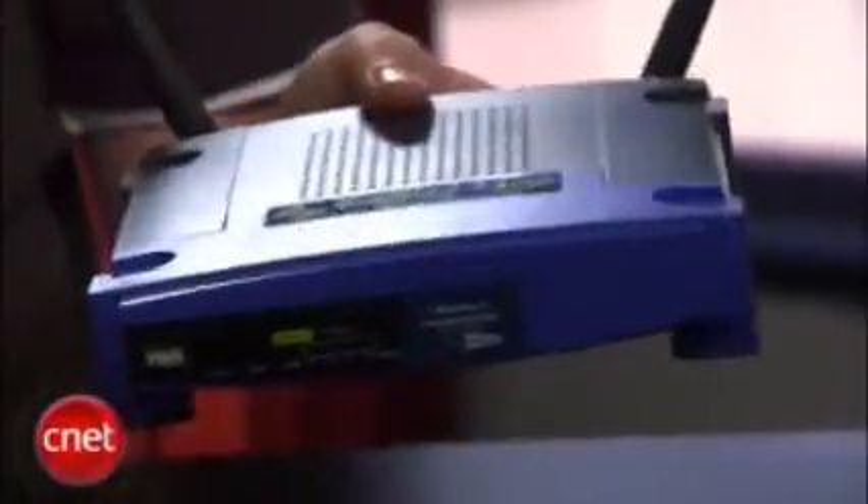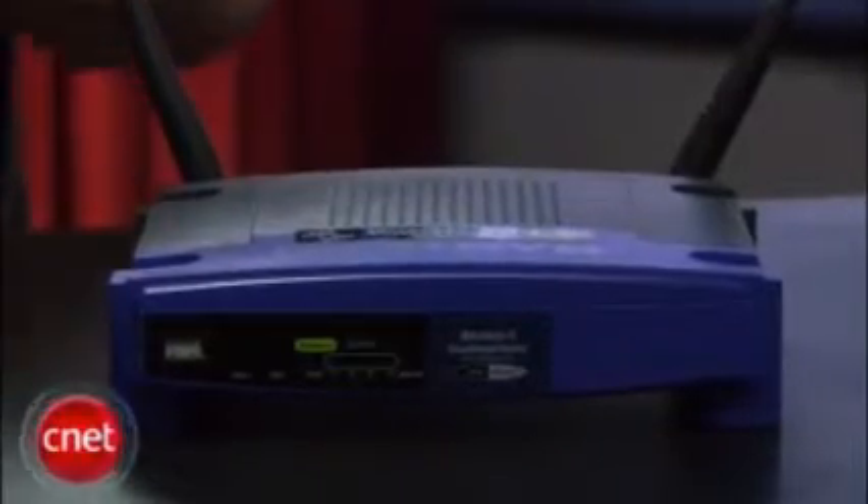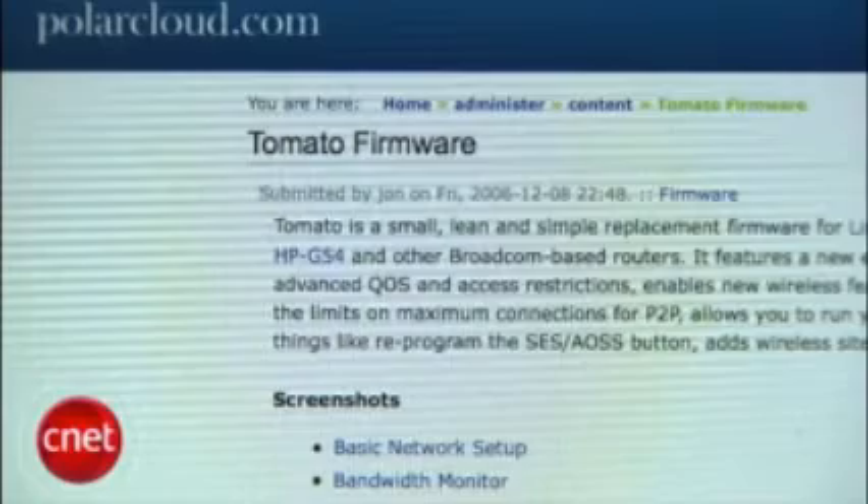Every router like this one has software that runs on it, and what we're talking about is changing that software from the factory default to an open-source version. Whether you're repurposing your old router or you're just frustrated with your new one, there are a few reasons you might want to do this. My Linksys here can only act as an access point for turning my internet into wireless. Now the Tomato firmware — that's the firmware I'm gonna put on here —